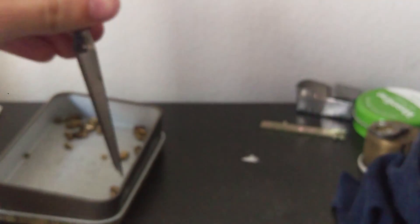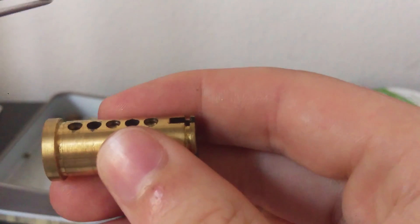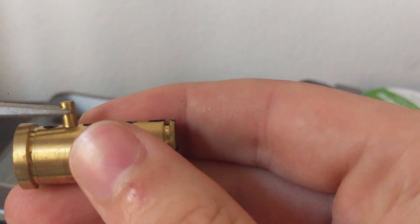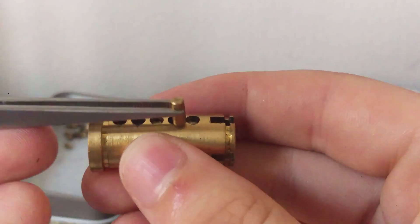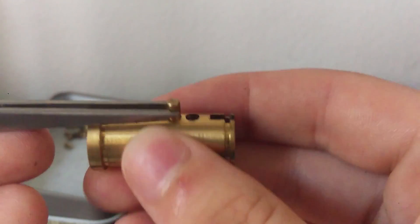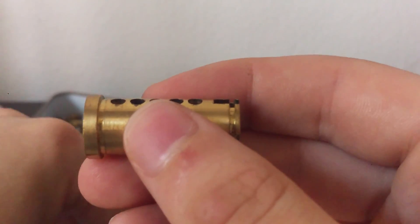The way your lock stays shut is that your driver pin — the one on top touching the spring — is being pushed down into the core, into the little holes. When that happens, it's not able to turn. It's going to be in the locked position.